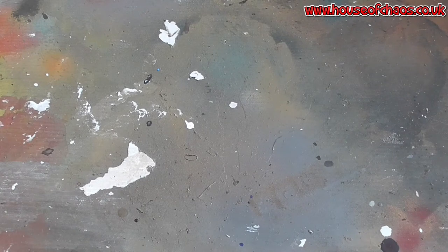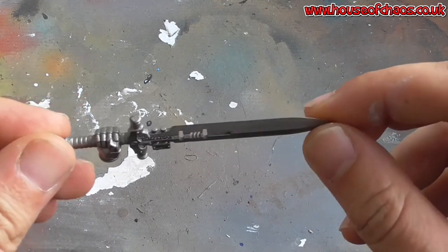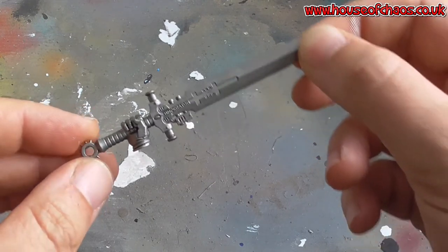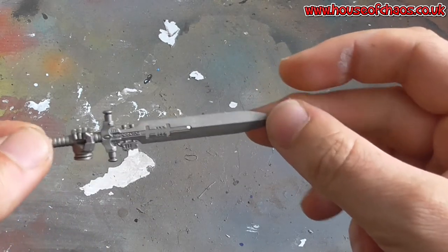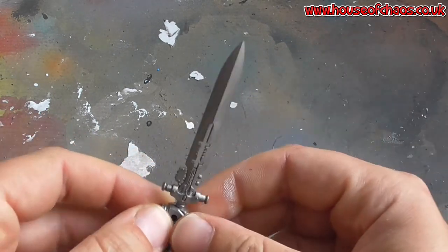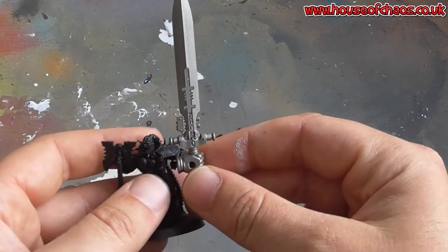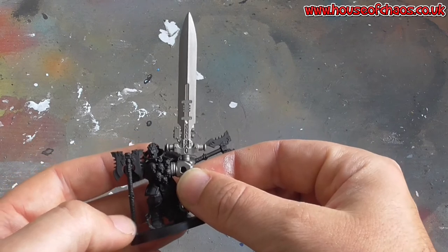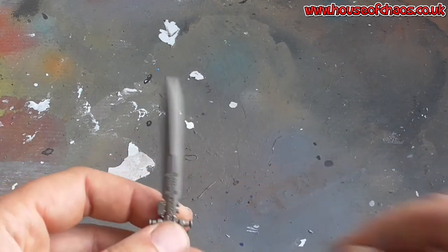Hello guys and girls. Today I am painting a Grey Knight Power Sword. You can see the scale of this thing — it is not one of the infantry models, because that would be amazing if the sword was that big. Now, Grey Knights are pretty good now, so I don't think they need a helping hand.